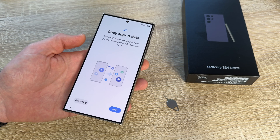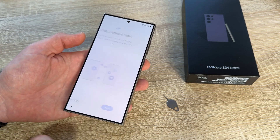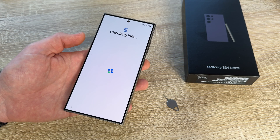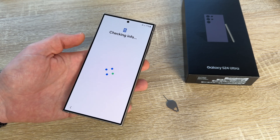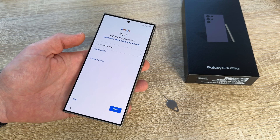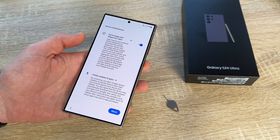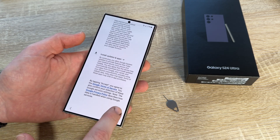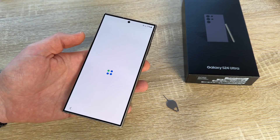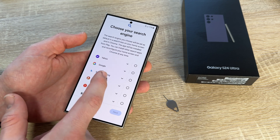Now we are going to use the mobile data. We can copy apps and data, or we don't do that — then we can check some information. The mobile data are important for the phone here. We can sign in with Google if we like, or we can skip this. Of course, if you skip this there are not a lot of functions available, because Google made this Android system. We can also choose a search engine.